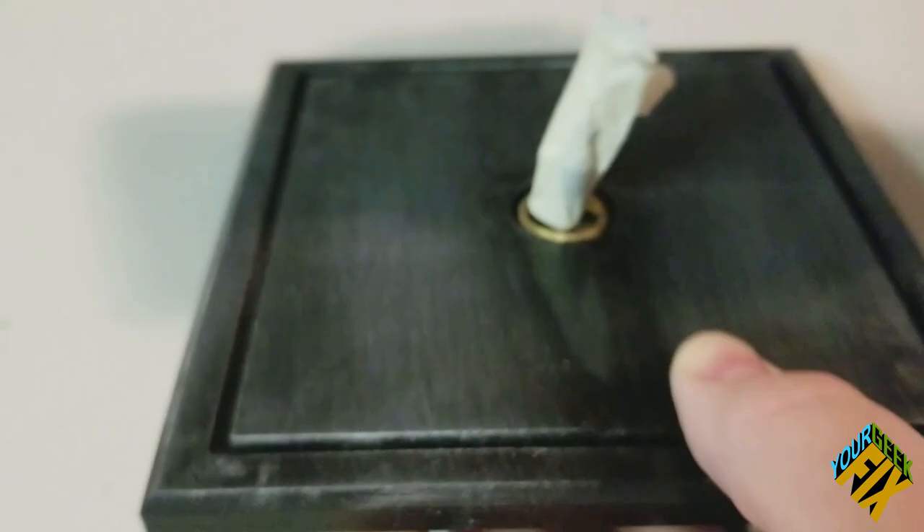Now we've got it all sanded and it's ready for our first layer of paint. If this wasn't black already, I would be spraying one layer of either a black or dark gray primer, just so we have something that will show through. But in our case we already have this black base, so I don't have to do that.